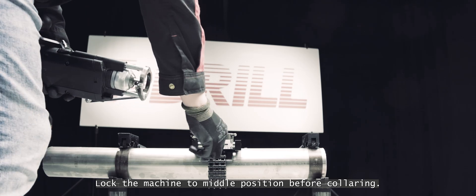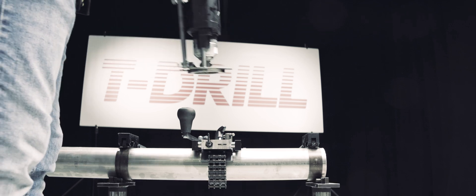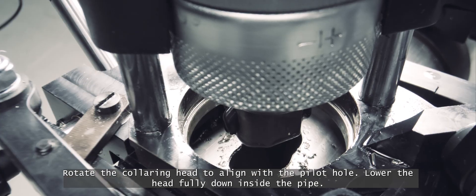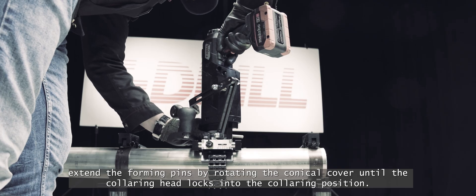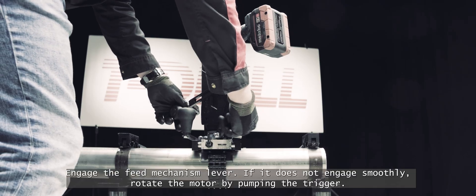Lock the machine to middle position before collaring. Select the low speed mode with the speed selector. Rotate the collaring head to align with the pilot hole and lower the head fully down inside the pipe. When the forming head is fully in the pipe, extend the forming pins by rotating the conical cover until the collaring head locks into the collaring position.